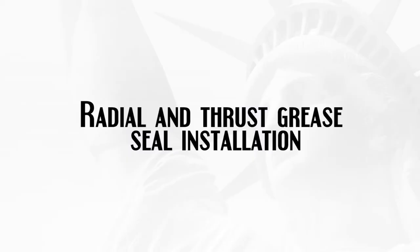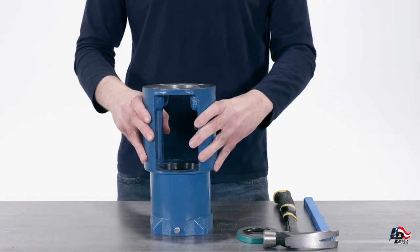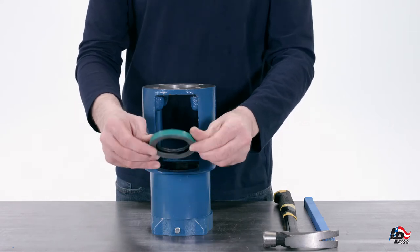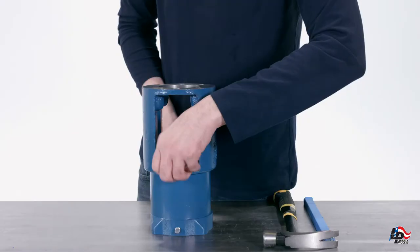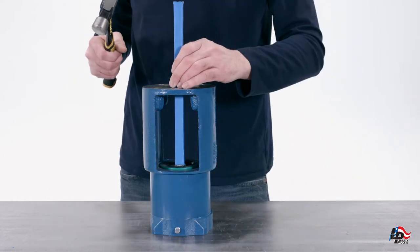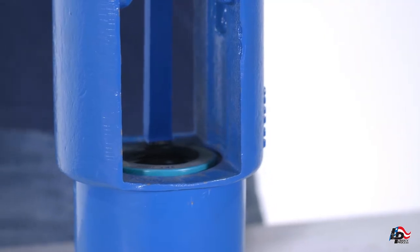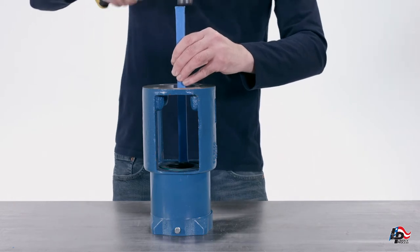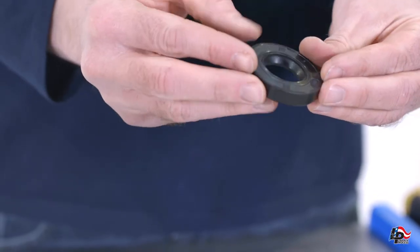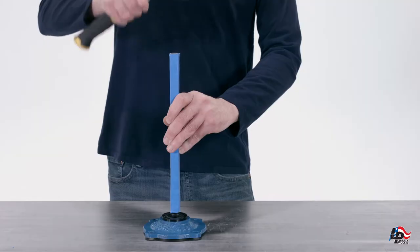Radial and Thrust Grease Seal Installation. Put the pump bearing housing onto a workbench with the side that the bearing cover will be installed on the bottom. This will expose where the radial grease seal will be installed into the top of the bearing housing. Put the radial grease seal onto the pump bearing housing in the appropriate location and gently tap into place with a dowel rod and hammer. The thrust grease seal can also be installed into the bearing cover by placing the cover on the workbench with the seal area face up. Set the seal in place on the cover and tap gently into place until the seal is flush in the cover.